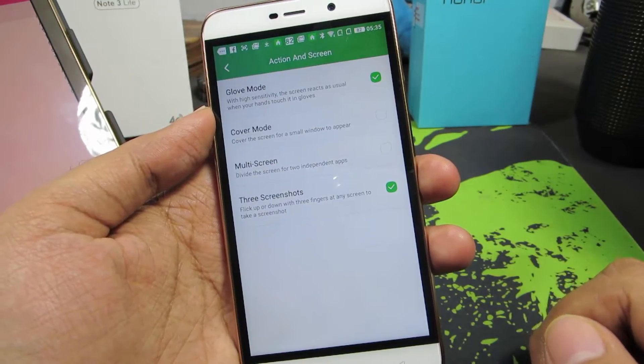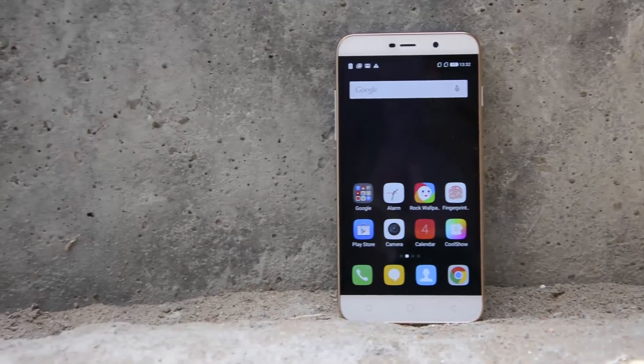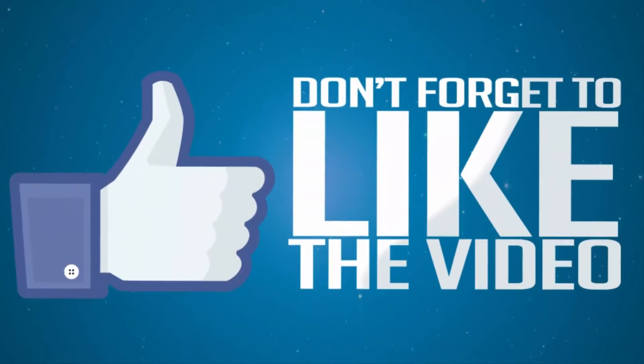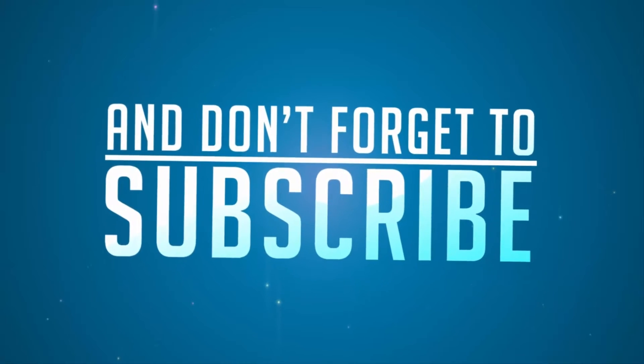That's it guys — these are the ways to take a screenshot on your Coolpad Note 3 Lite. If you have any more doubts, do let me know by commenting below this video. If you found this video to be helpful, give me a thumbs up and share it with your friends, and subscribe to my channel to see more videos just like this.